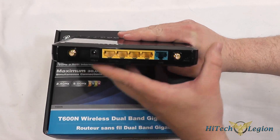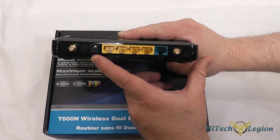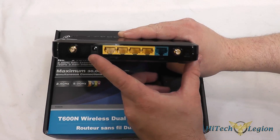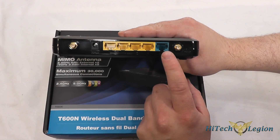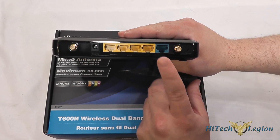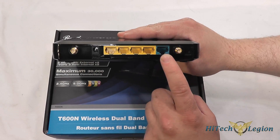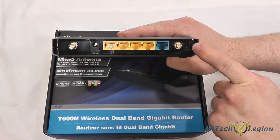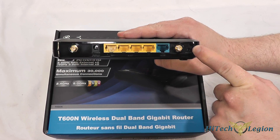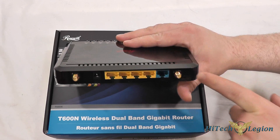On the rear of it you've got your two wireless antenna connections, your DC in where your power cable goes. The yellow ones are your four LAN ports and then your blue connection is your WAN port that your modem from your internet service provider will get plugged into. You also have a reset button on the back — press it quickly to reboot it, or hold it down to reset the router to factory defaults.